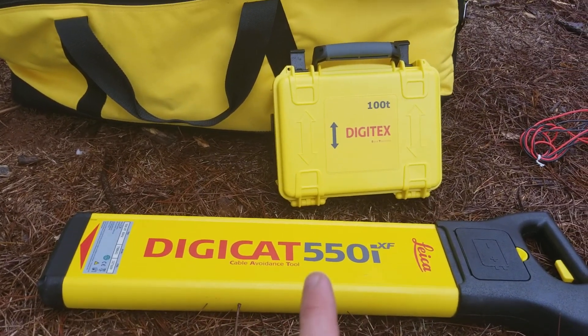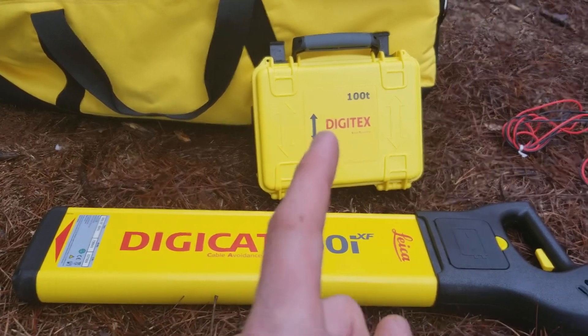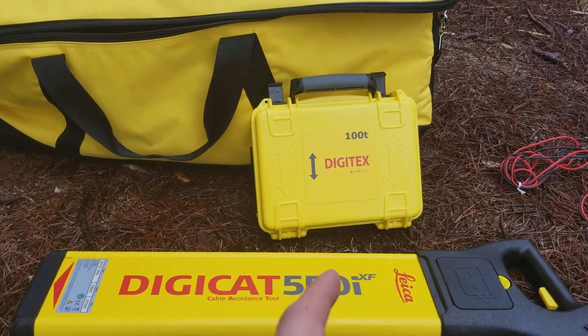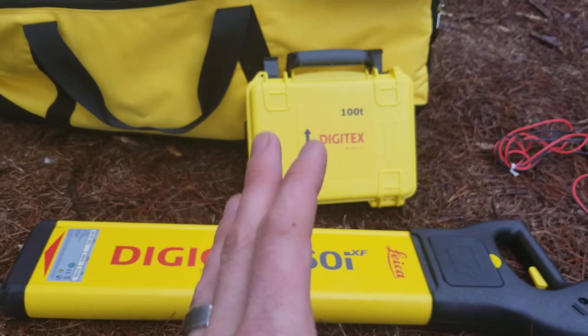What I want to show you here today is the 550i XF locator and then the DigiText 100T transmitter box. So the first thing we're going to go over is the transmitter box.